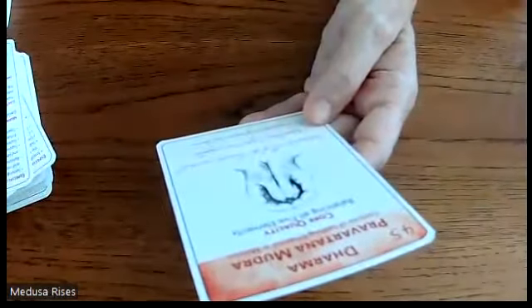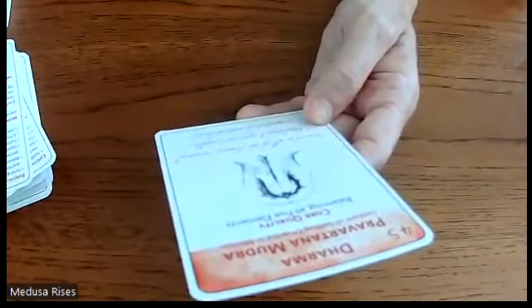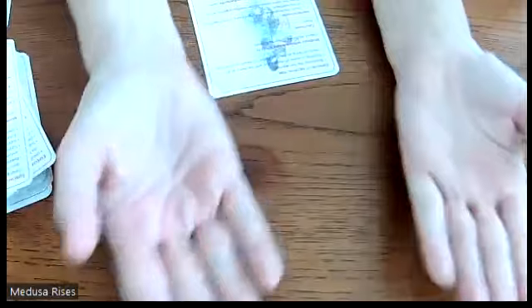Next is Dharma Mudra — the gesture of setting dharma in motion. Its core quality is balancing all five elements. The mantra is: 'Attuned to all of the elements' essential qualities, I experience complete integration in mind and body.' This mudra is good for balancing the five elements and instilling a sense of integration and harmony at all levels of being. There are no precautions.